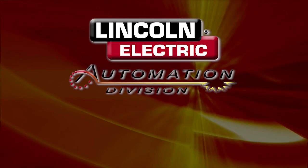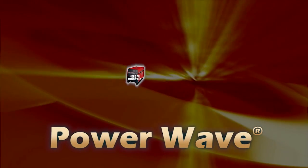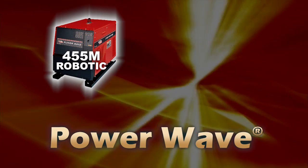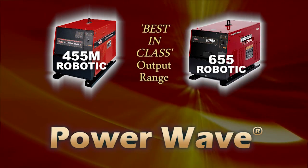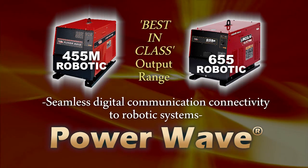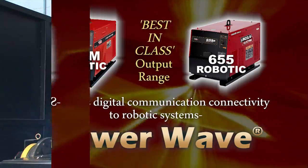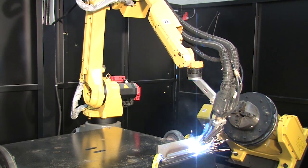Lincoln Electric Tandem MIG solutions come fully equipped with our own PowerWave technology. The PowerWave 455M Robotic and the PowerWave 655 Robotic deliver best-in-class output range as well as seamless digital communication connectivity to robotic systems.